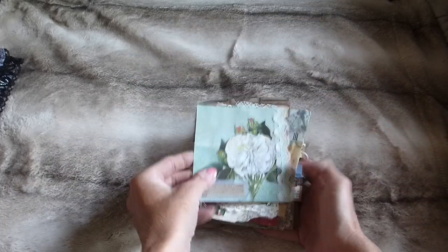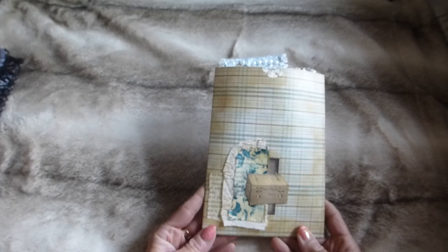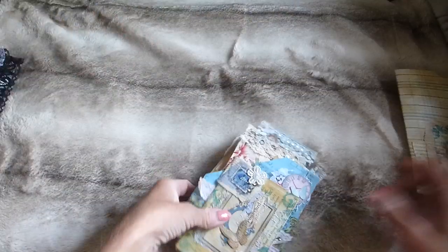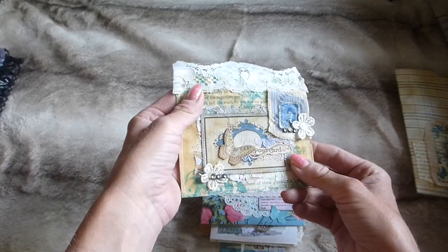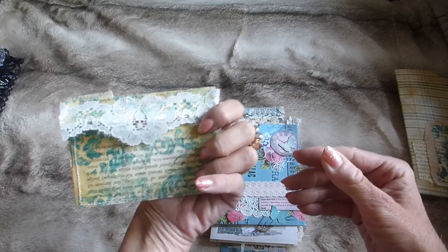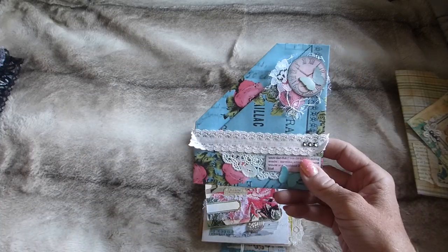That's paper pack one. For paper pack two, I've similarly handmade a little paper pouch and collaged up some items on it. Inside you've got an envelope — if you saw my patterned paper tutorial, this is the envelope I made on that tutorial.